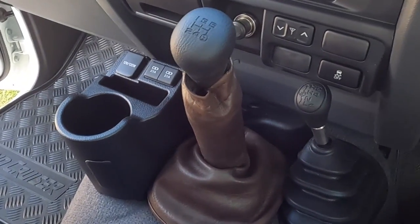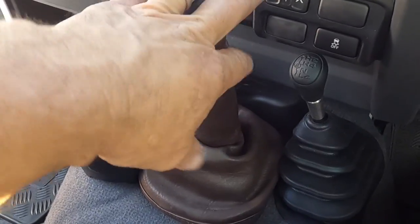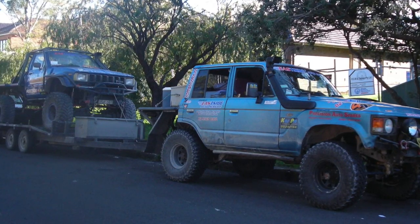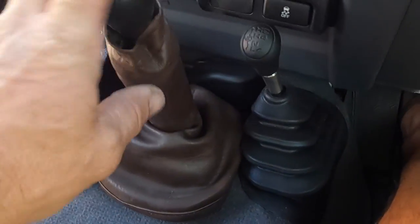Had I known that Land Cruiser technology and interiors would change, we would have had this made up in black or gray many years ago, but the interior of that 80/60 was brown so it looked cool in there. So that's it for the two sticks — I've got the extension on the low range one and the insulation on the gearbox.